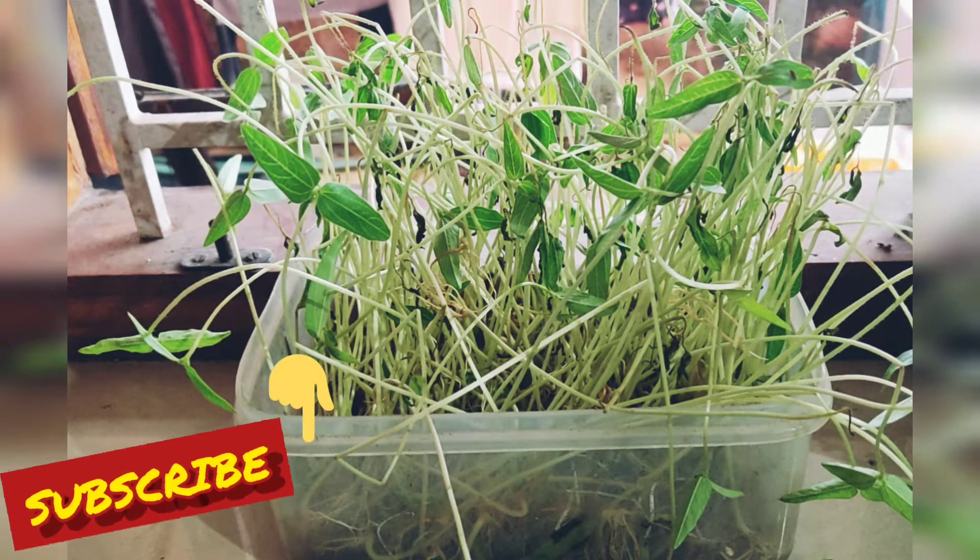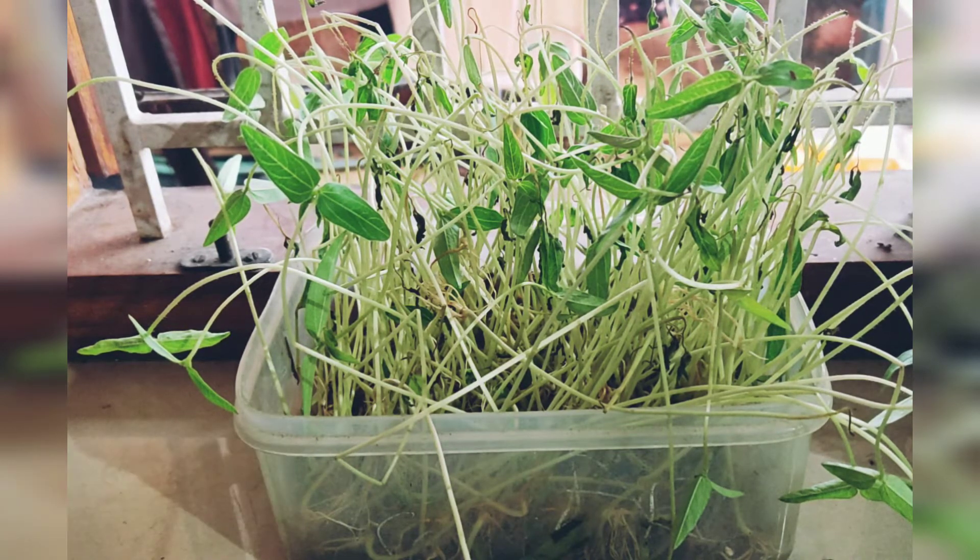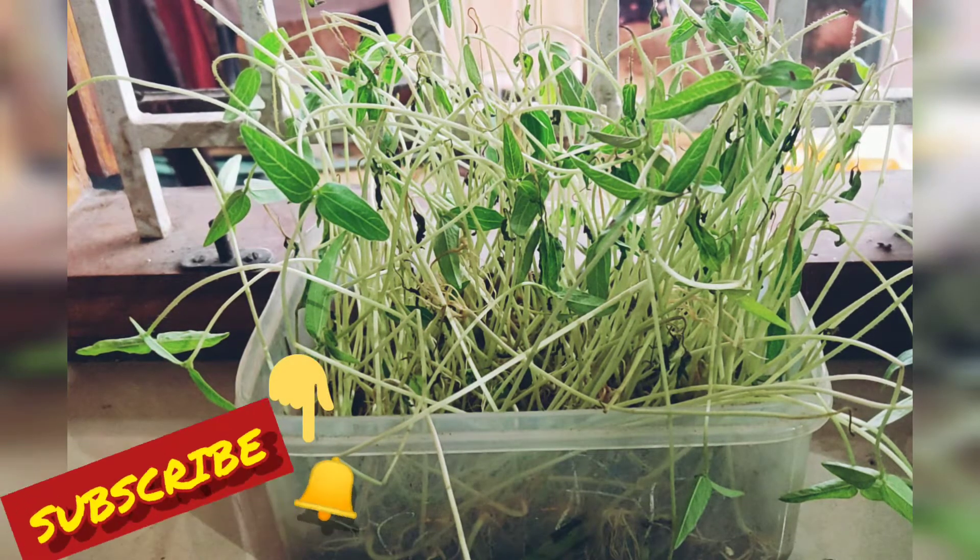I'm going to make a crate for microgreens. It's too big and it's great to have it.